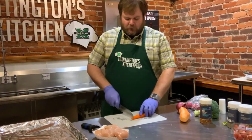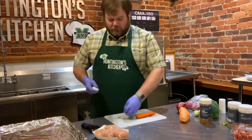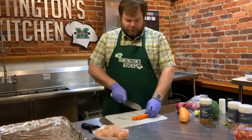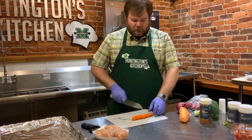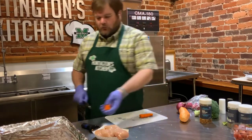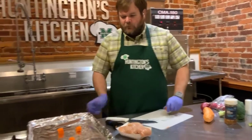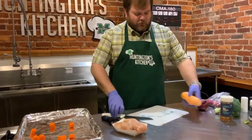For the carrot, we're just going to cut the ends off — same thing with the parsnip, just cut the ends off. Then we're going to cut them into about half-inch to one-inch pieces depending on the thickness of your vegetable. I've got my cookie tray here lined with foil, so we're just going to throw all of our vegetables onto that for now.